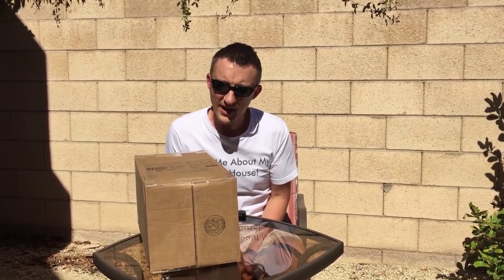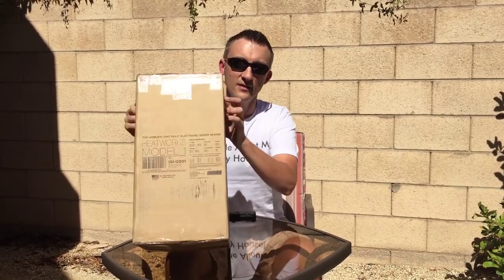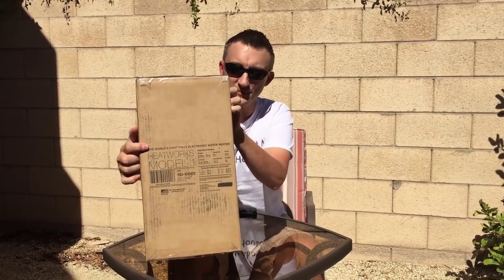Hi everyone, Jeff and Megan here from Room to Spare Tiny House, and we are here today with an unboxing video of the HeatWorks Model 1 tankless water heater.